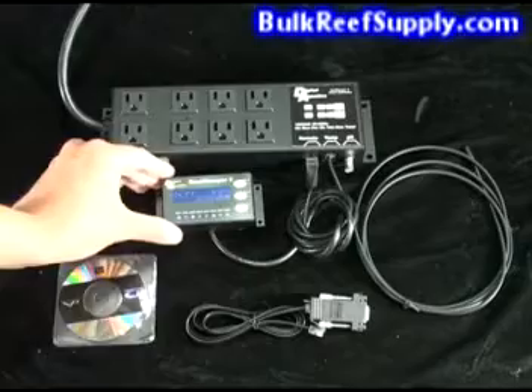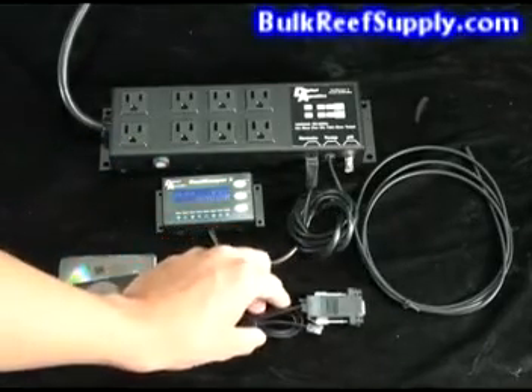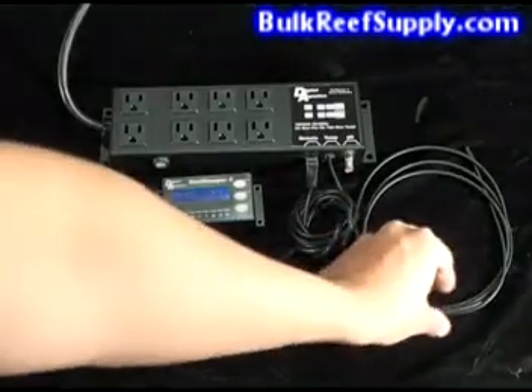It also comes with an adapter so you can attach it to your computer for firmware updates, a CD with instructions, and the temperature probe itself.